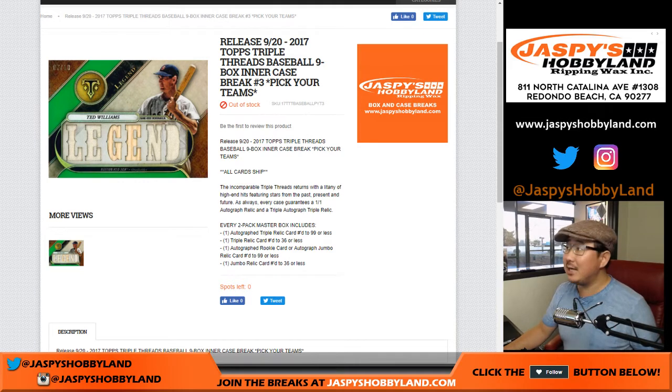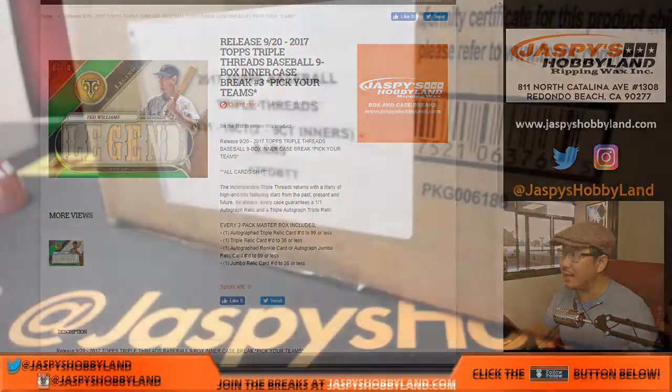Good evening everyone. Joe for jazbeeshobbyland.com with a fresh master case of 2017 Topps Triple Threads Baseball. We're doing a nine box inner from that master case. This is Pick Your Team number three from jazbeeshobbyland.com.